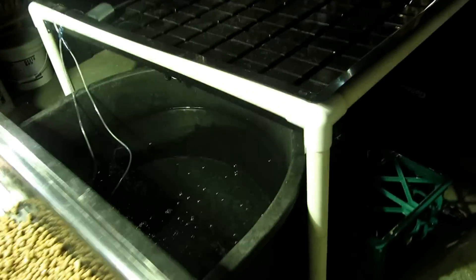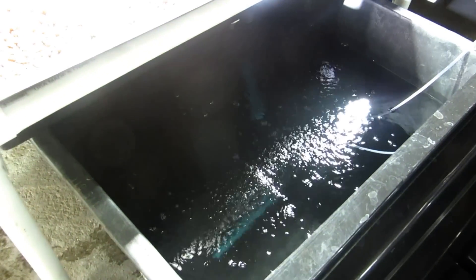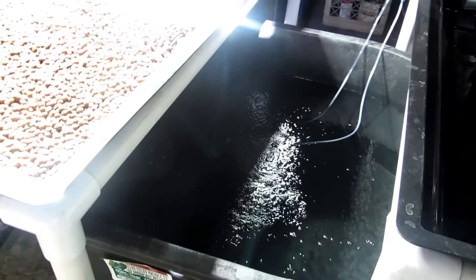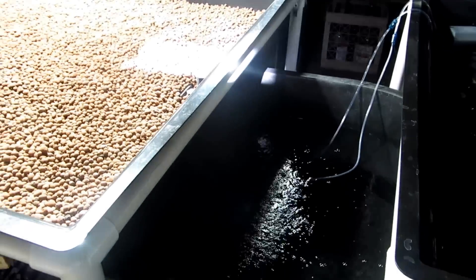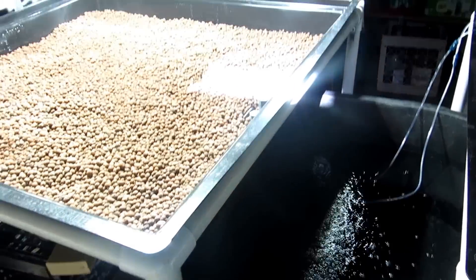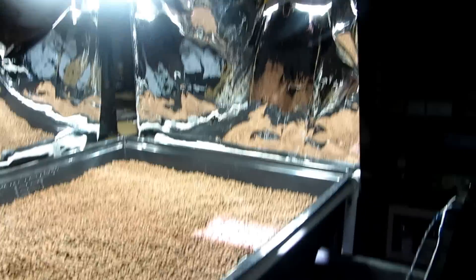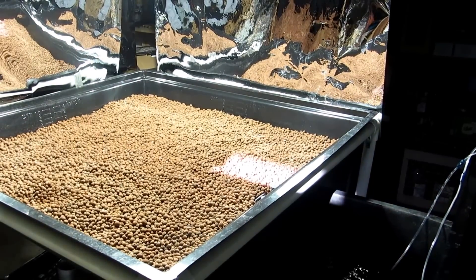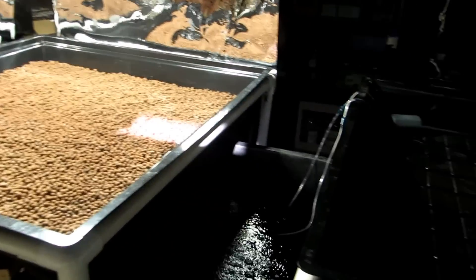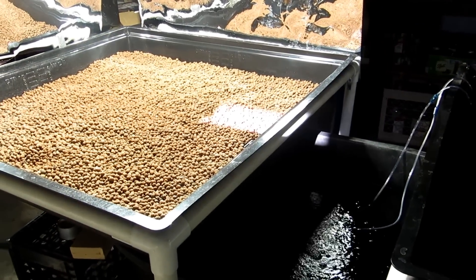I'm going to start with tilapia. I'll probably do 20 tilapia in this 100 gallon tank so I don't overstress the fish. I need to really take some time to figure out the ratio of fish to plants. I'm new to this aquaponics setup so I'm going to take some time to learn it before I try to upscale it to a commercial business.